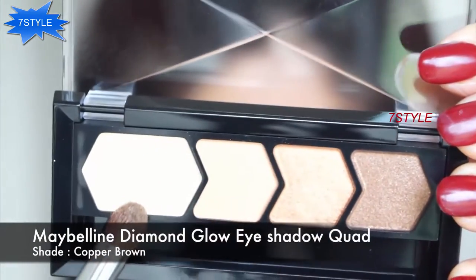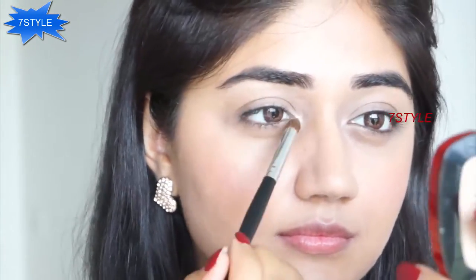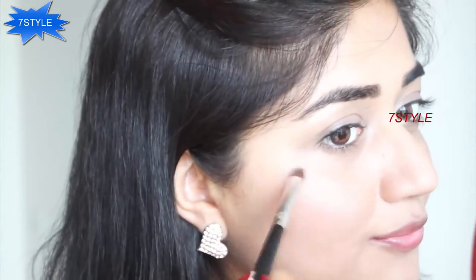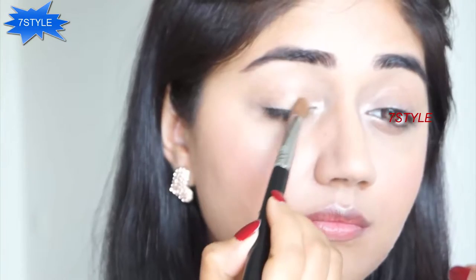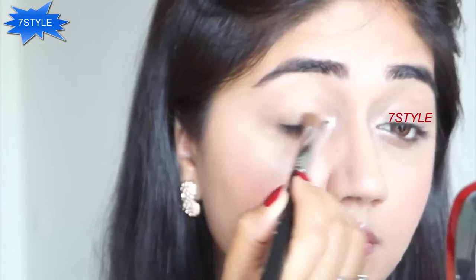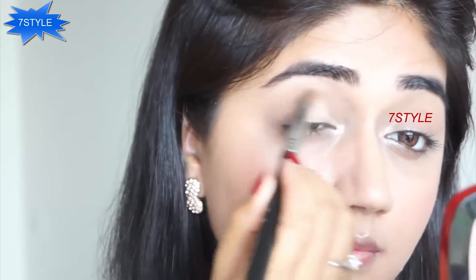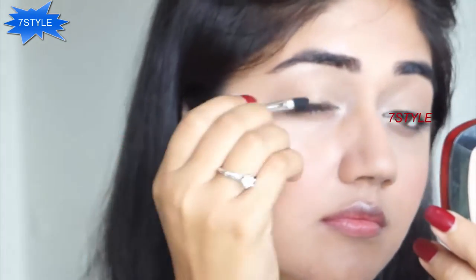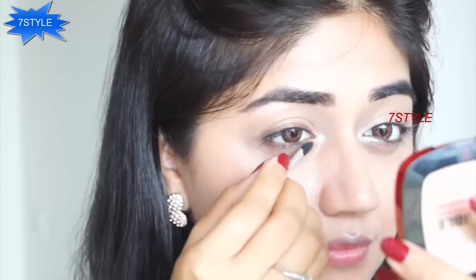For my eyes I'm going to use this eyeshadow quad by Maybelline. Taking the lightest color, I'm applying it under my brow bone, in the inner corner of my eye, and also along my cheekbones just to add a little bit of glow. I'm then taking shade number two from the quad and applying it all over my lid — this is a soft gold color that adds just a hint of shine. These are not very pigmented eyeshadows, they're slightly on the sheerer side, so they're perfect for a nude look. Next I'm taking the darkest color, which is a soft bronze, and applying it along my upper and lower lash line just to add a bit of definition.